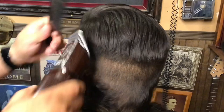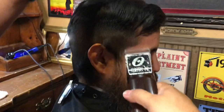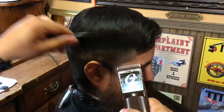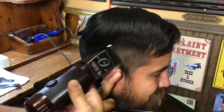I'm just laying the foundation with the number two, spinning the chair and going back over with the two — this is my way of double checking my work. After using a certain length going all the way around, I'm coming back with the same length. Now I'm going to drop down to a one and a half and just stay right under that number two, cutting into it lightly — not much of a big difference.